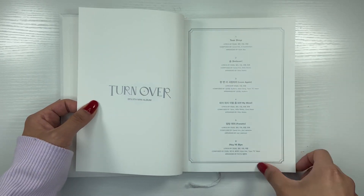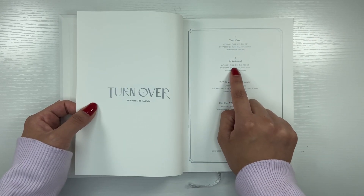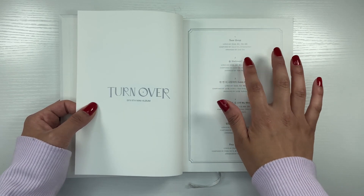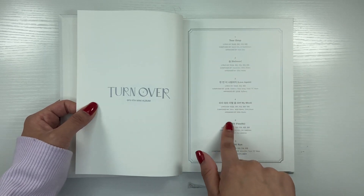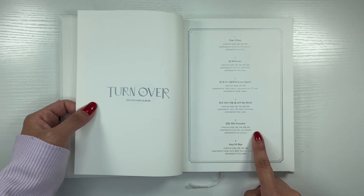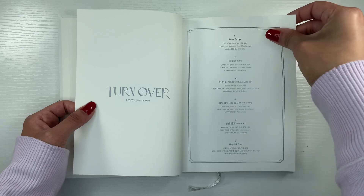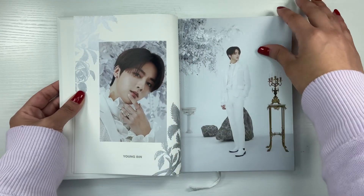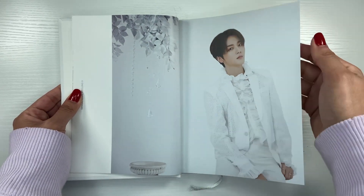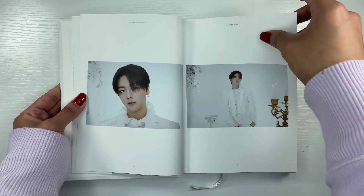Let's talk about the track listing. Love Again is one of my favorite songs. Believer is the song they had in Kingdom — at the end where they each had their own song. Teardrop is obviously so good. Off My Mind is really good. Fnatic I think might be one of my other faves. Hey Hi Bye is another favorite too, but Love Again is definitely my favorite song — it was the song I would just play on repeat. Ten out of ten, I recommend. I really liked the whole album, like all the songs.